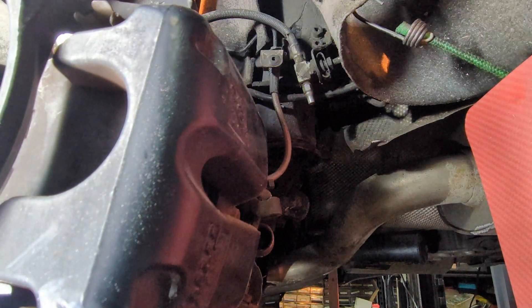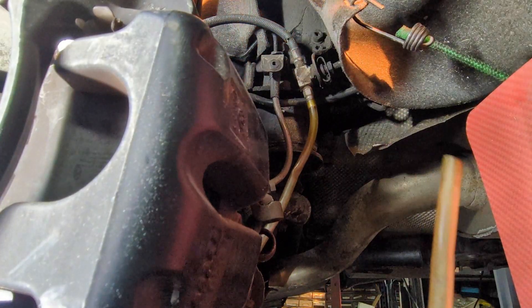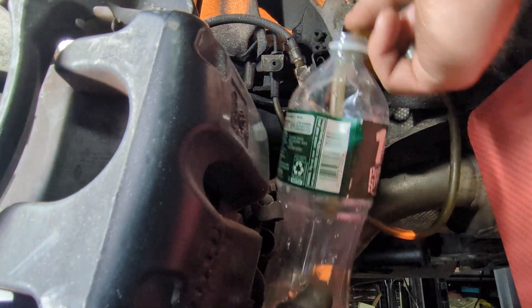To depressurize the DRC system here, I'm going to use a rubber hose. I'm going to use a bottle of water just to collect the fluid.